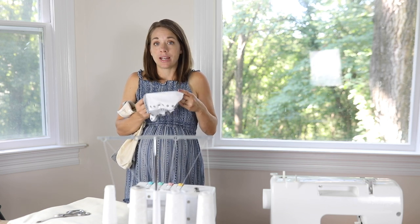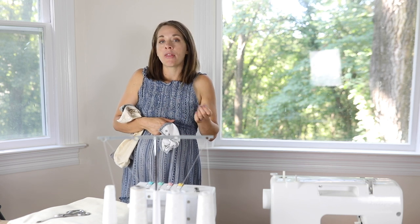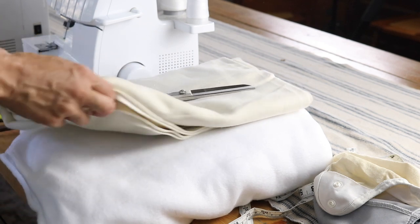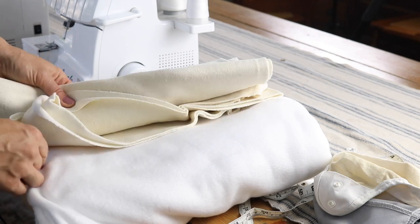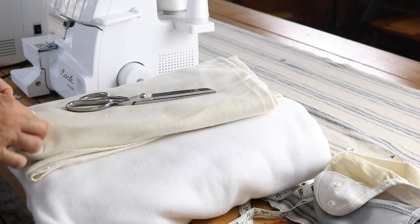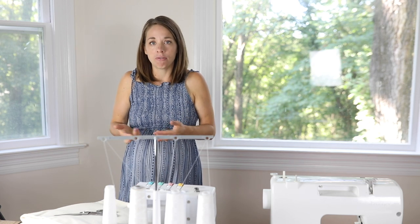I'm going to show you how to make inserts in each size. I have my serger and sewing machine out. You can just use a sewing machine if that's all you have — totally fine. A serger does make the process a little bit easier and the diapers less likely to fray. I have some organic hemp fleece by the yard — a hemp-cotton fleece blend — and I also have some micro fleece. The micro fleece is optional; it has that stay-dry effect so moisture goes down into the absorbent hemp layer and the baby feels dry.